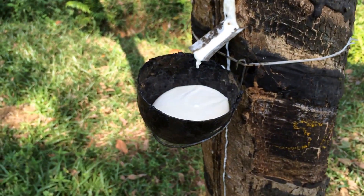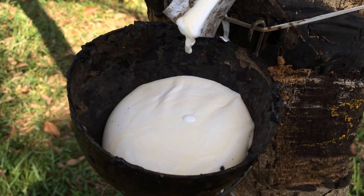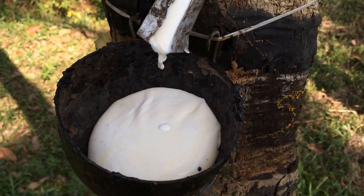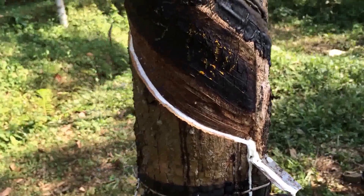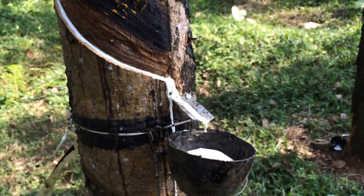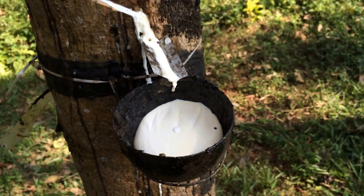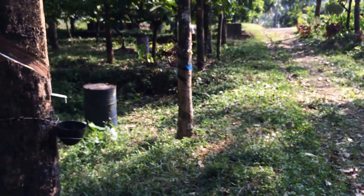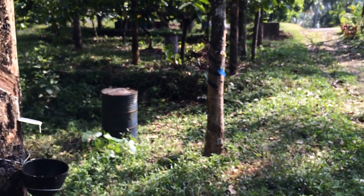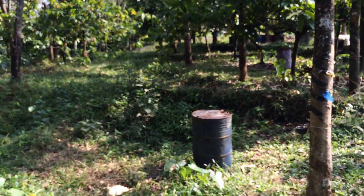As you can see, there is a stream of rubber dripping down from the tree. Every morning workers cut new strips to start the bleeding process, and every evening the rubber milk or latex is collected. The latex is then stored in barrels such as this, and are sold at a later time.